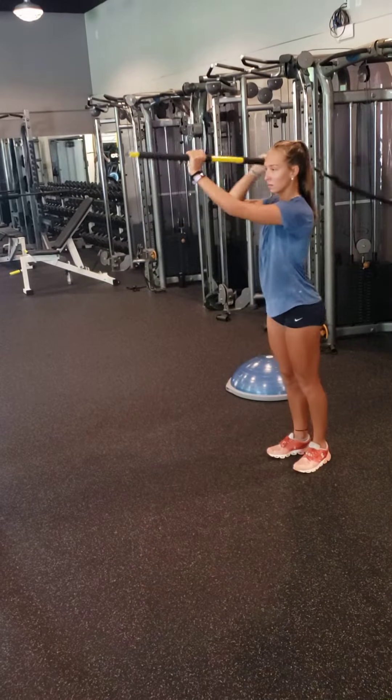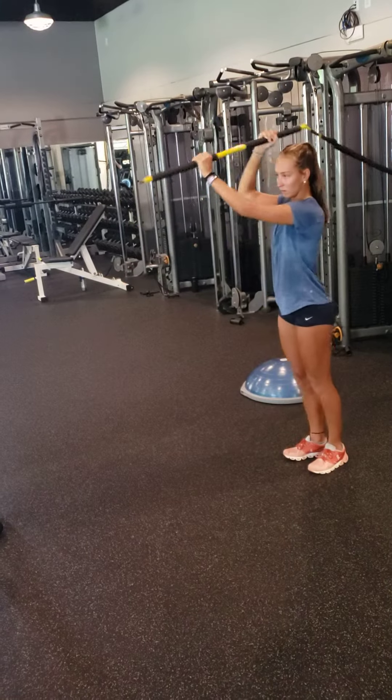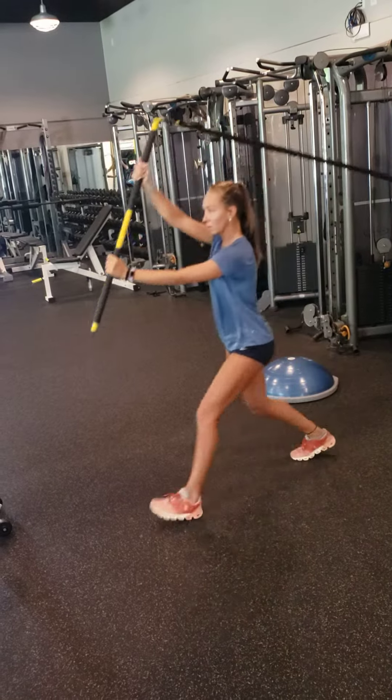MVP Advanced Moves. This would be Rip Trainer, one minute per side.